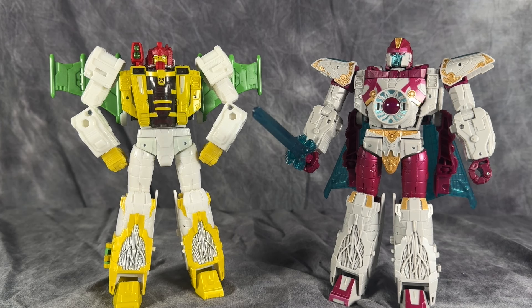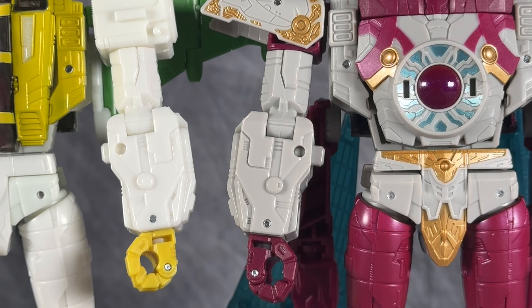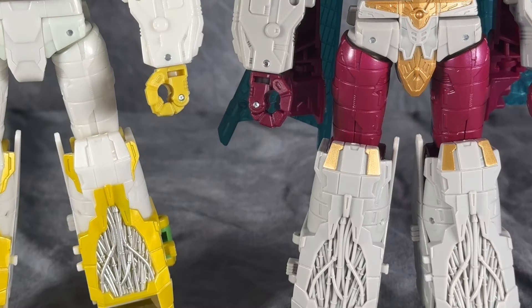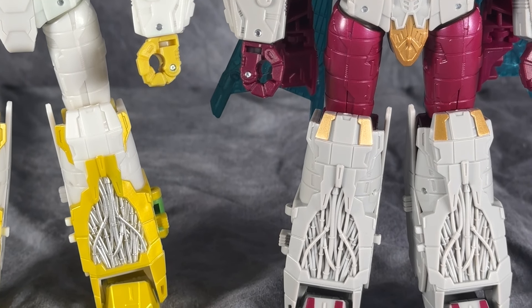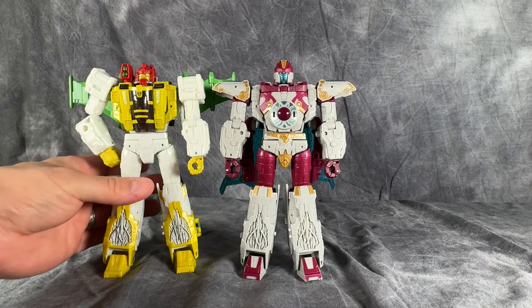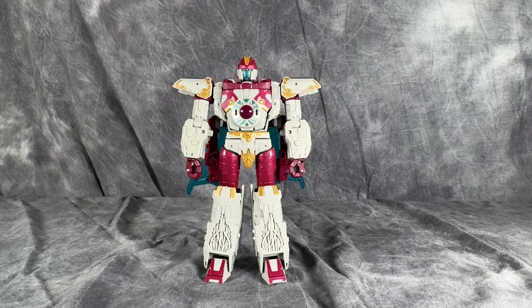I did not see this coming. The main similarities between the two figures are the upper arm, the forearm, and the fists, and then the hips, upper legs, lower legs, and feet — all exactly the same. But this video isn't about G-Axis, so he's out of here. This video is about our boy Vector Prime.